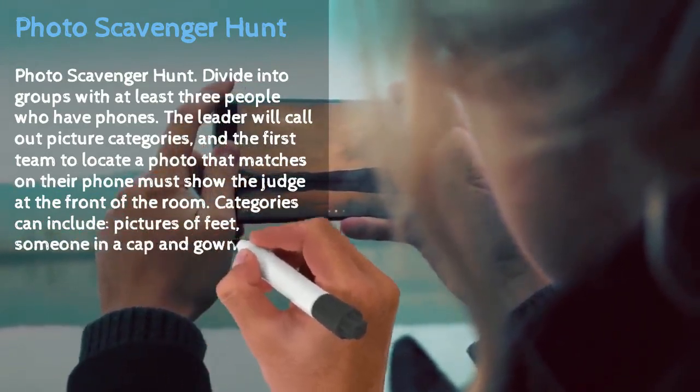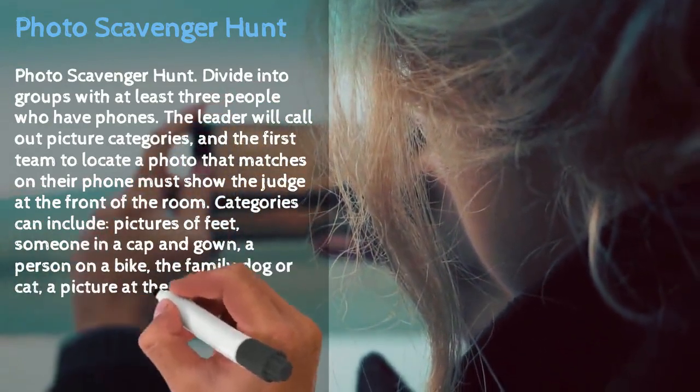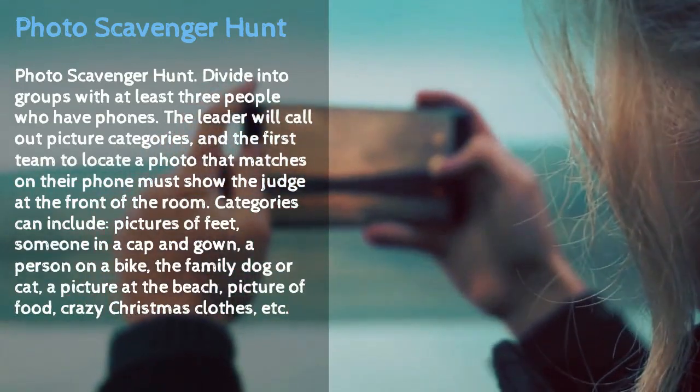Categories can include pictures of feet, someone in a cap and gown, a person on a bike, a family, a dog or a cat, a picture at the beach, a picture of food, crazy Christmas clothes, and so on. The ideas are endless.